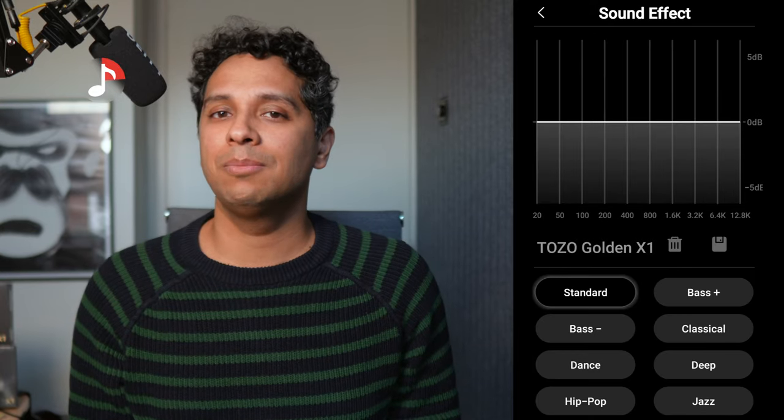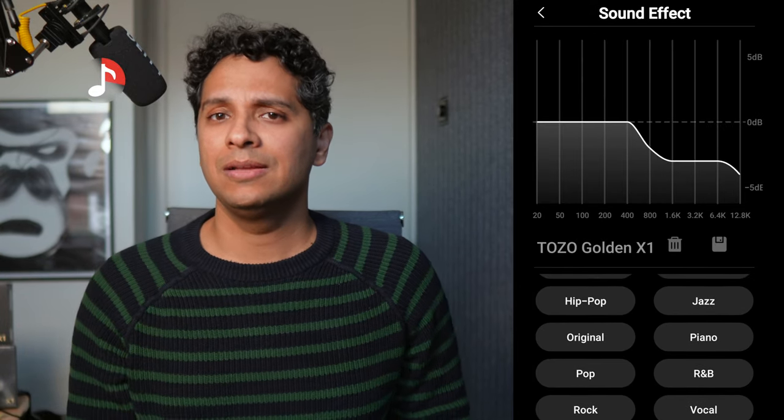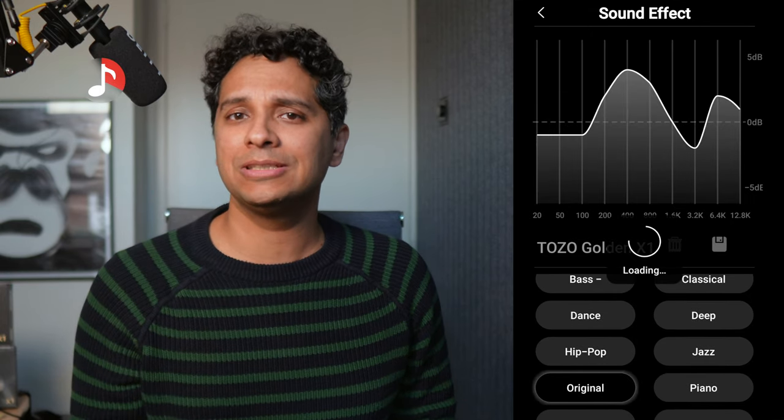The sound out of the box is very extreme — and while that usually applies to bass, here it applies to treble. This is probably Tozo's way of showing off how far these buds can go, and for someone not very into earbuds, this might be fun. But Tozo provides an excellent 10-band EQ, and turning down that treble really works. There are also some really nice presets like the original preset. These are not the most accurate sounding buds we've tested, but sound-wise, to say I was blown away would be an understatement — almost every genre kicked butt. LDAC means excellent resolution, with full EQ customization.